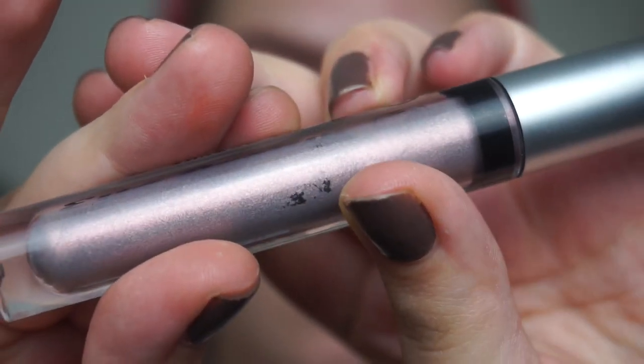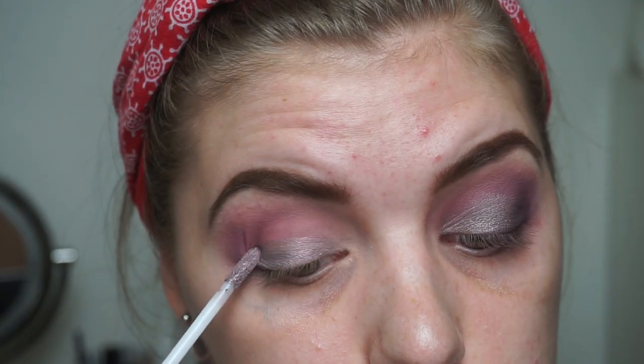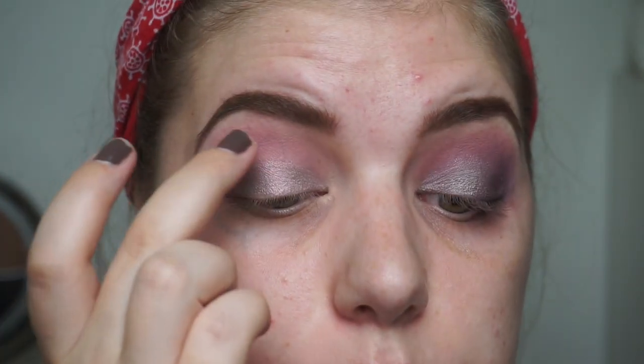Then we are going in with a cream shadow — this is the W7 Eye Dream. Look at this color, it is beautiful. It is called Heavy Metal and it is like a purplish shade. You will see it when it's on, it is so beautiful. Would you guys be interested in a video where I talk about my top 10 W7 products and maybe top 5 lip products from W7? I have a lot of favorites and they are so affordable and cruelty-free and everything, so I think they are just perfect to talk about on YouTube. They are so underrated — some of the products at least — because they really have some amazing items. Would you guys be interested in that? I would love to do it.